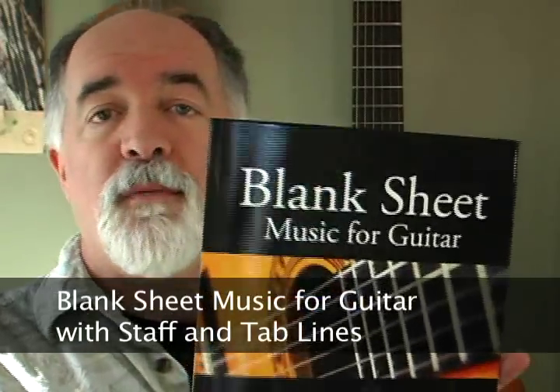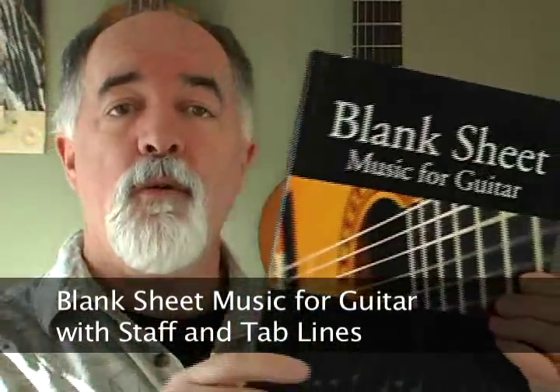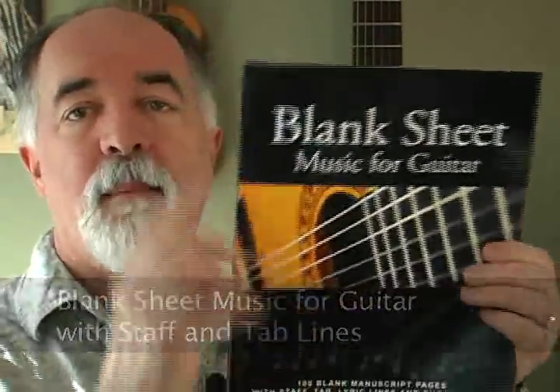Hi everybody, Bruce from Acoustic Music TV, and this is one of our newest books, Blank Sheet Music for Guitars. I just wanted to show everybody sort of what this book is about. It's one of our new Blank Sheet Music books, set up in a new size, 8 and a half by 11, so there's lots of room.